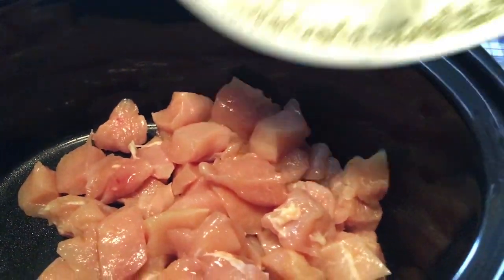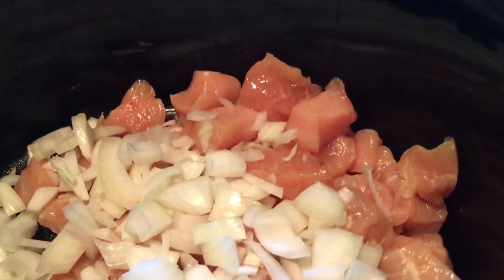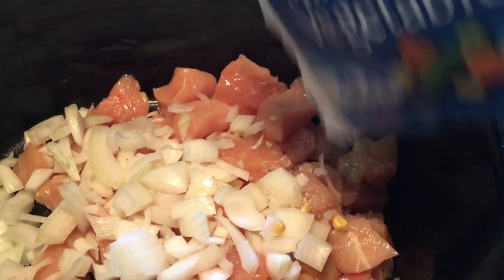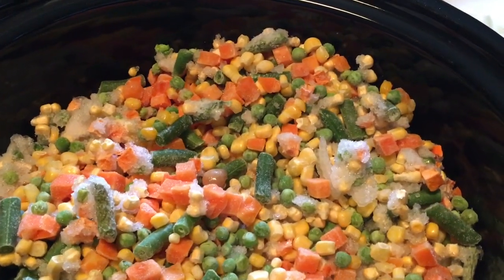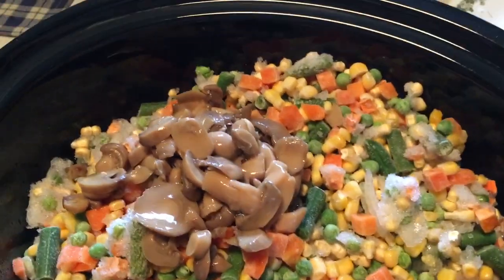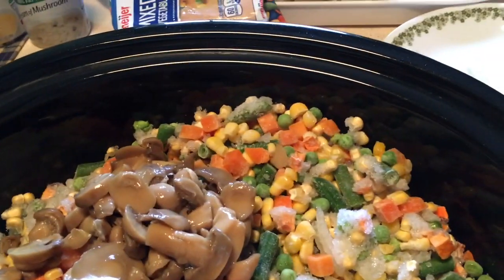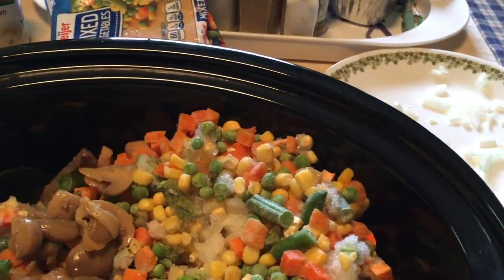Dump in my onion. Dump in my vegetables — vegetables all in. I'm gonna pour in my mushrooms, then we're all in there. And I'm gonna stir this all up with a big honking spoon, get it all kind of mixed together.